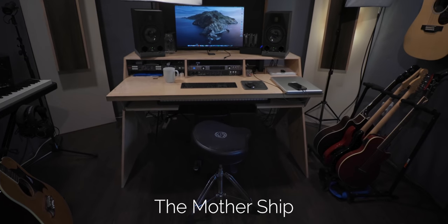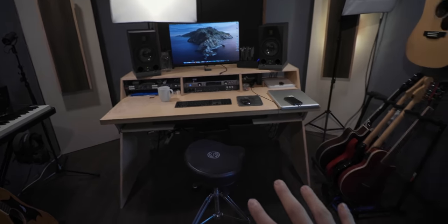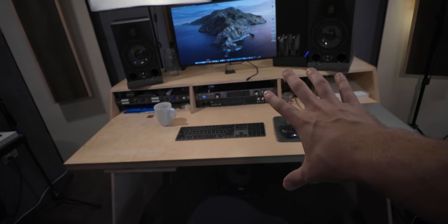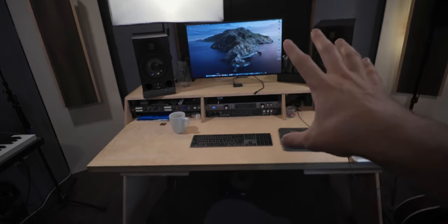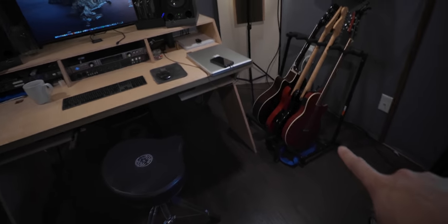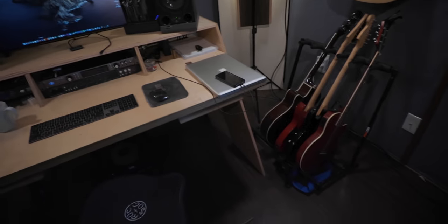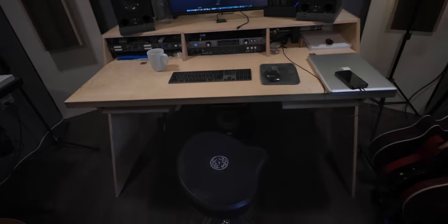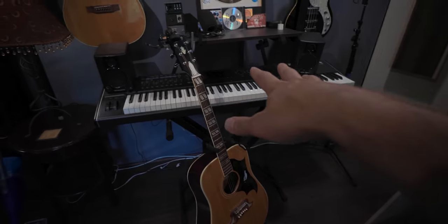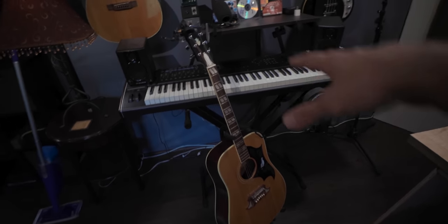This is the mothership for the studio — this is where all of the action happens. We've got the main desk where all of the microphone preamps and interfaces are, a listening spot, monitor, lighting for videos, and my MIDI controller under here. To my right is a guitar boat with go-to guitars for writing, producing, and recording. To my left is an 88-key weighted keyboard that I occasionally connect into the rig for sounds or use as a MIDI controller.